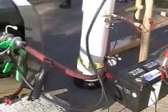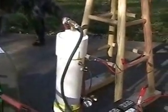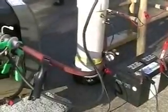I have started this generator six or seven times using this setup. Each time the generator started immediately with one tug of the rope. As a matter of fact, it started much smoother than with gasoline.